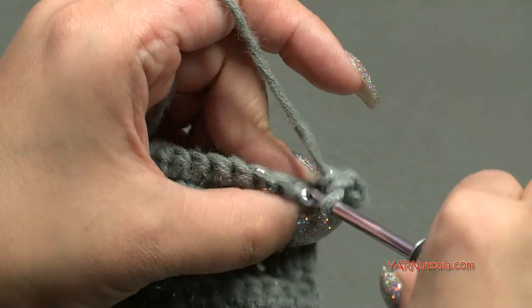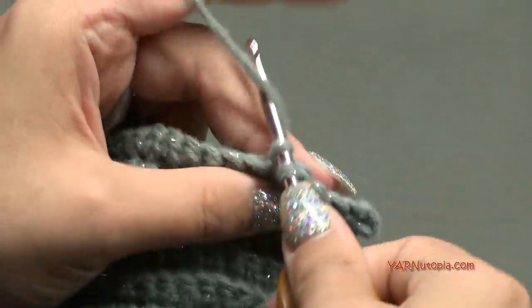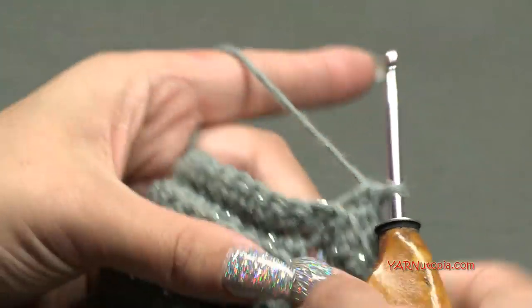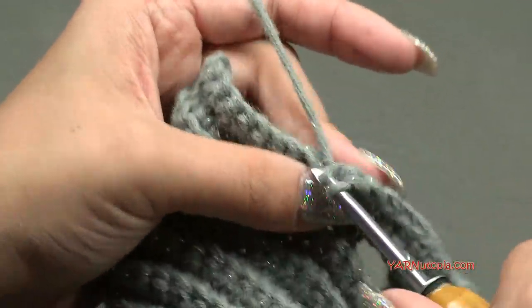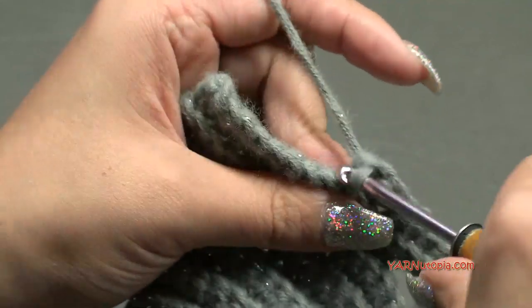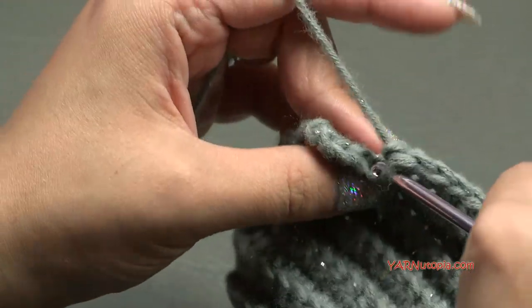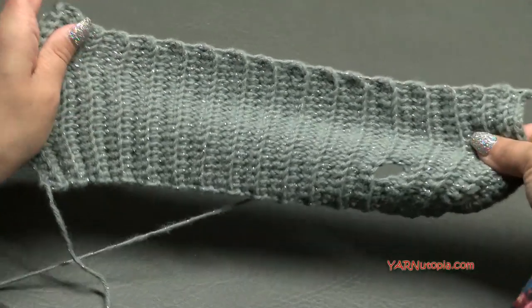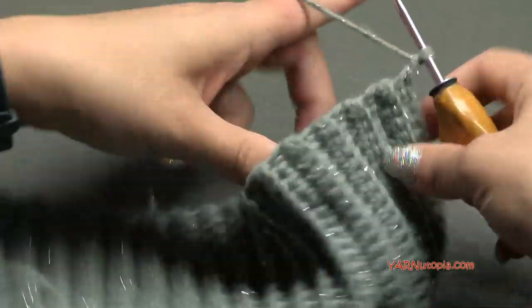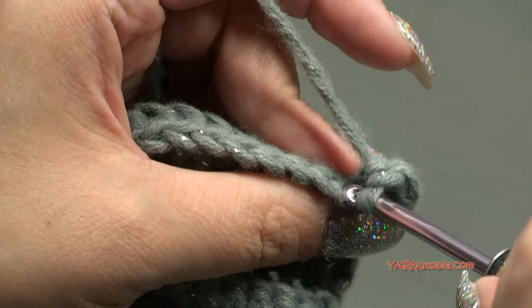Once I finish row 54, I'll show you what to do next. If you want the brim wider because your head circumference is bigger, you can continue adding rows. This will stretch up to 18 inches when finished with row 54 - about a baby to toddler size head. For a child, teen, or adult size, keep making rows until it measures the circumference of the head when stretched.